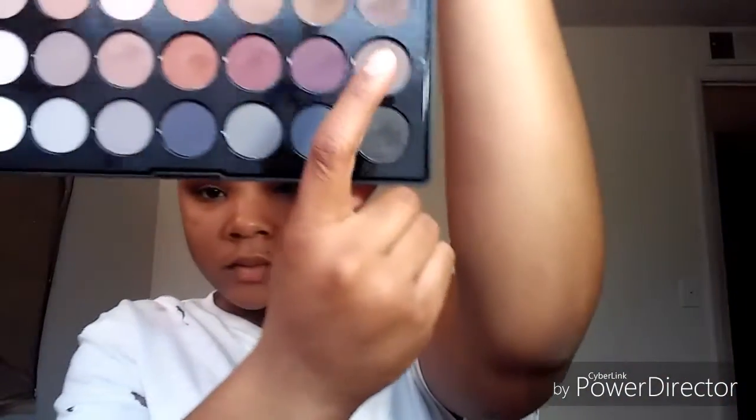Now we're about to go ahead and add in our final outer V darker shade, and this is going to go on my outer corner. I'm going to add it on using a Morphe pencil brush. I'm just going to add that on to my outer V, bringing it in halfway to my crease, but not blending it up too much because I don't want it to be too dark up top. I use dabbing motions during this process to add on the color, because darker shades in the BH Cosmetics palettes have a lot of fallout. You just want to put it in the outer V and bring it in halfway to the crease.